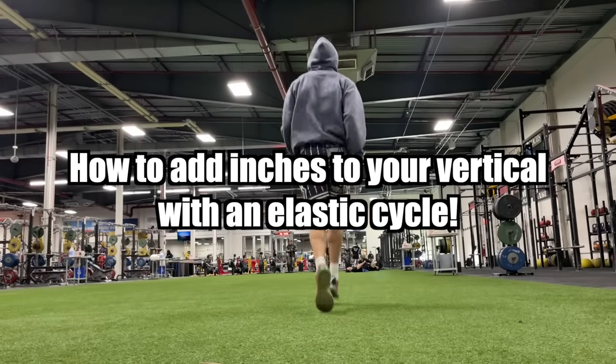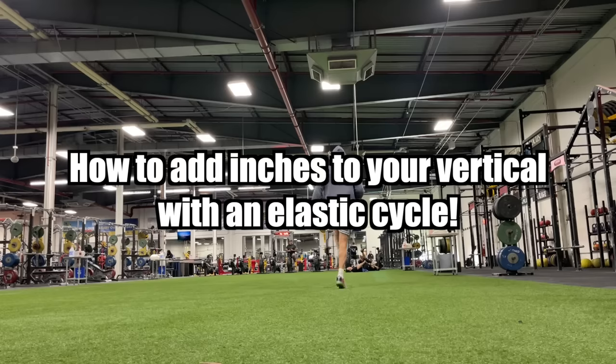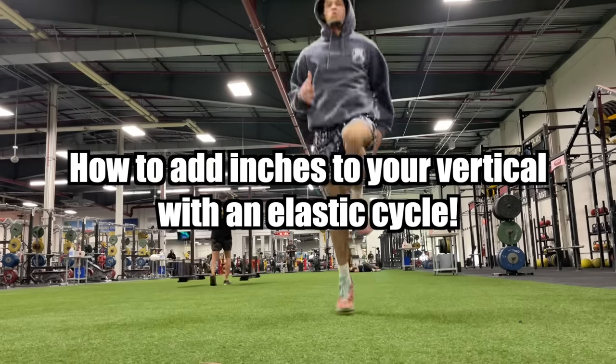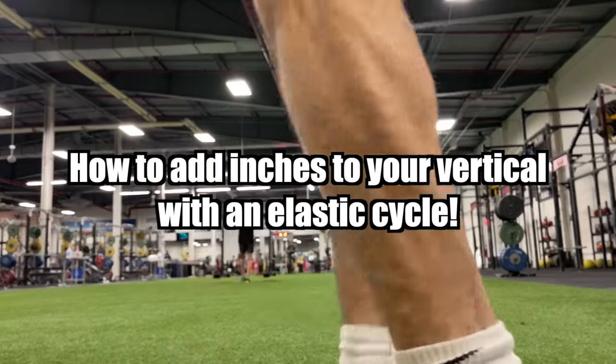What is up YouTube? Welcome back to another video. If you are looking to add inches to your vertical, you are in the right spot. This is a video that I've been very excited to make for a long time.